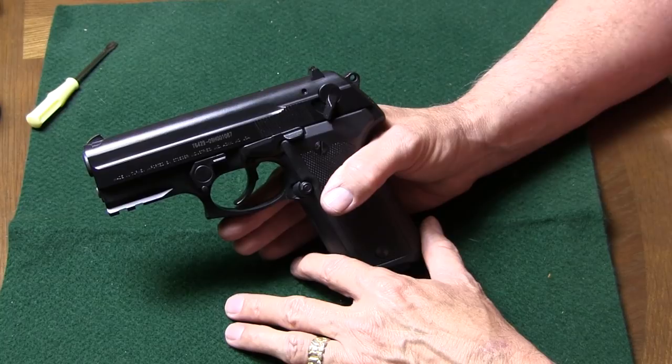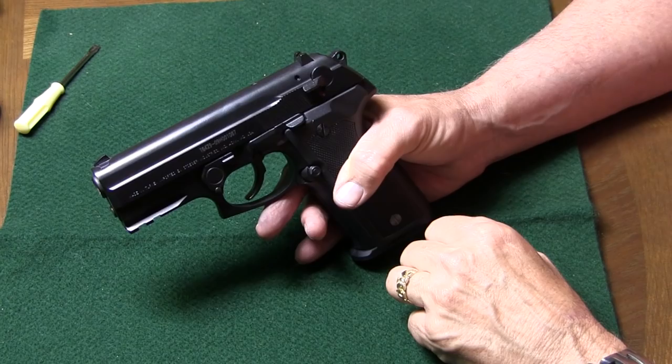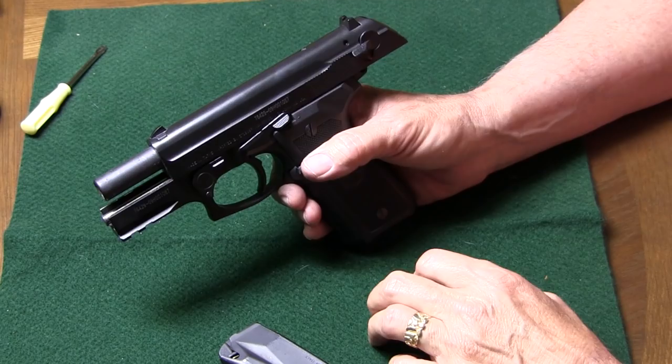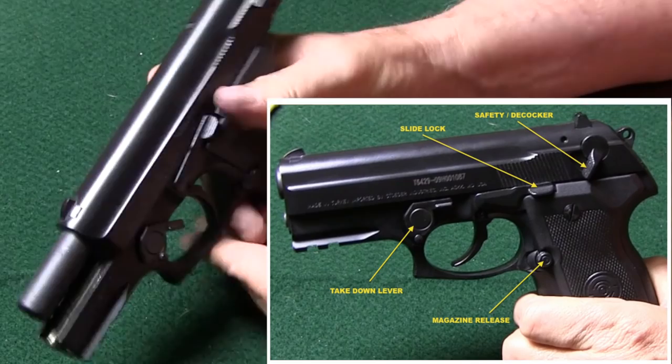As we start the process, a couple of things: safety off, magazine out, rack back the slide, make sure that we're empty. Now we're ready to take it down. To do so, on the right side there's a little spring-loaded node, and that releases the takedown lever. So we push the node in, just like that, and pull down the takedown lever.